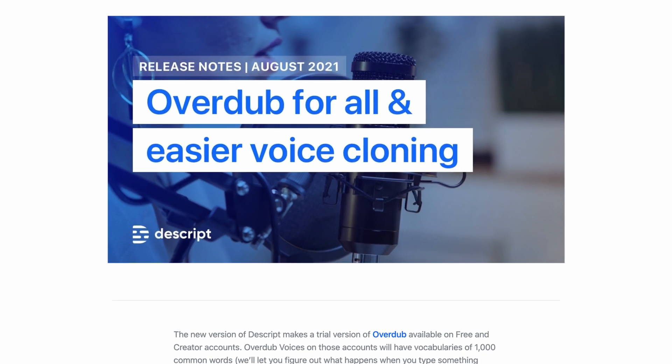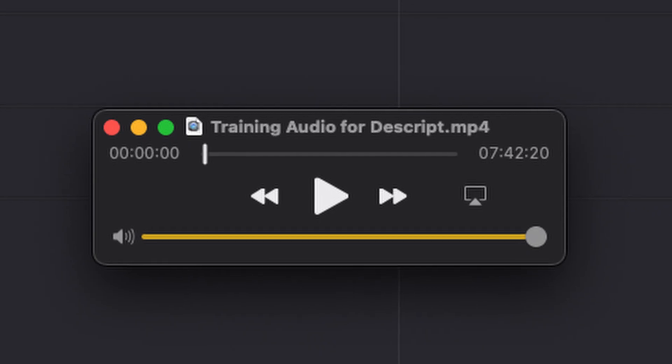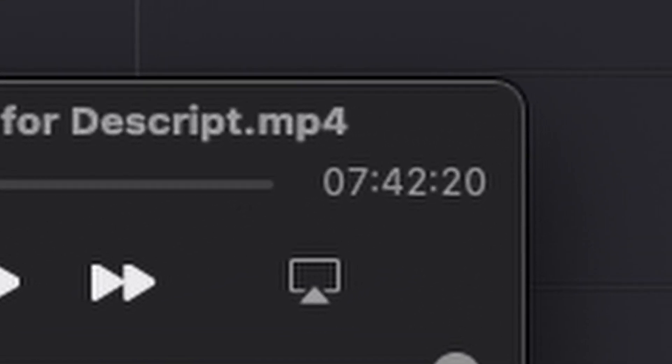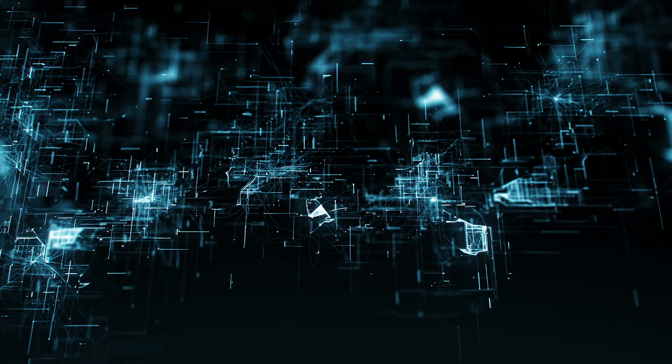Descript recently unlocked a feature allowing regular users to use existing audio to train the AI. So I pulled together almost 8 hours of previous recordings I'd made and uploaded them to Descript. I figure anything worth doing is worth overdoing. Once it was done processing, I had a new and improved clone of my voice.